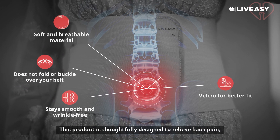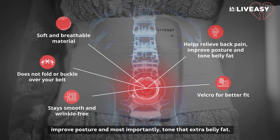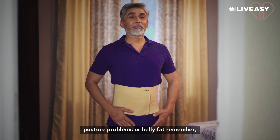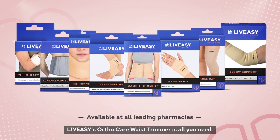This product is thoughtfully designed to relieve back pain, improve posture, and most importantly, tone that extra belly fat. So when it comes to dealing with back pain, posture problems, or belly fat, remember — LiveEasy's OrthoCare Waist Trimmer is all you need.